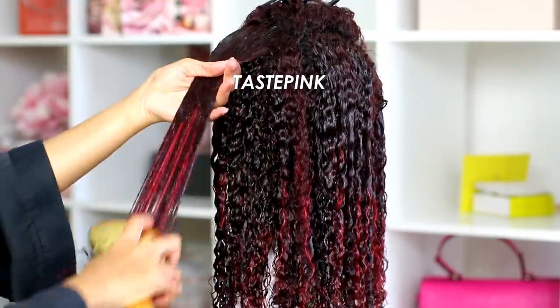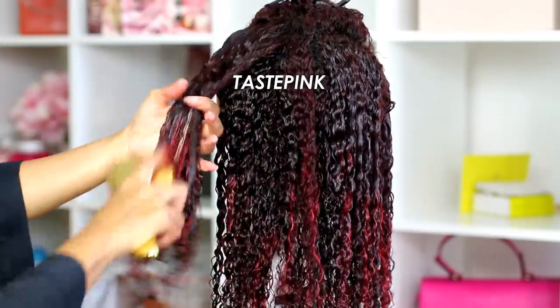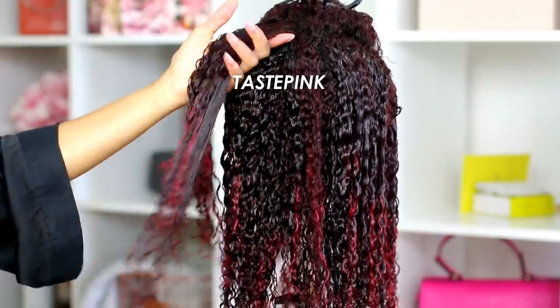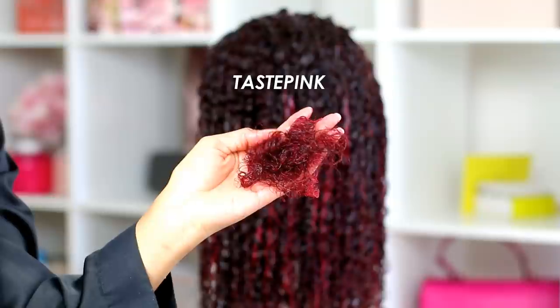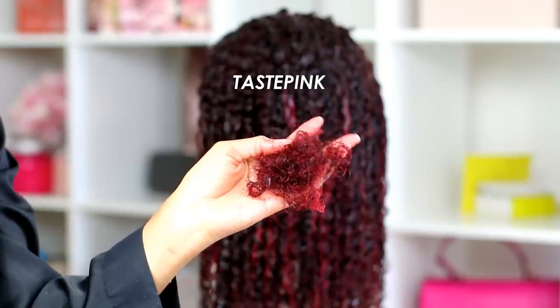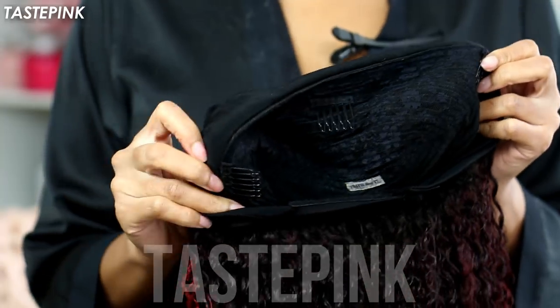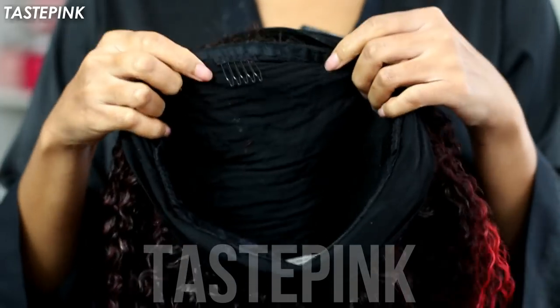As I was detangling the hair I did get quite a bit of shedding. The hair went through an extensive amount of processing and it was dyed, so that could contribute to the shedding we see. It was a bit more than I'm accustomed to, especially because this is a headband wig and not a lace frontal wig.